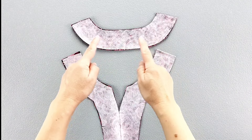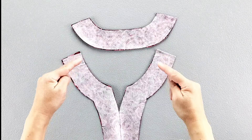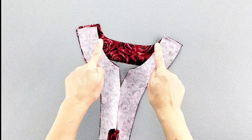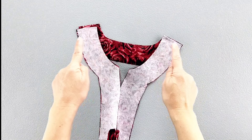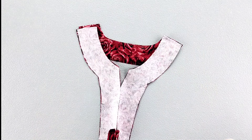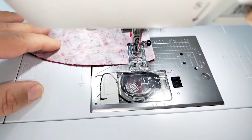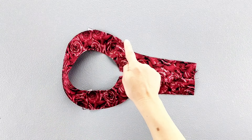I've applied interfacing to the wrong side of my back facing piece. Place the front and back neck facings right sides together, pin the shoulder seams and sew with a 5/8 inch seam allowance, then press the seams open. Finish the outer edges of your facing all the way around.